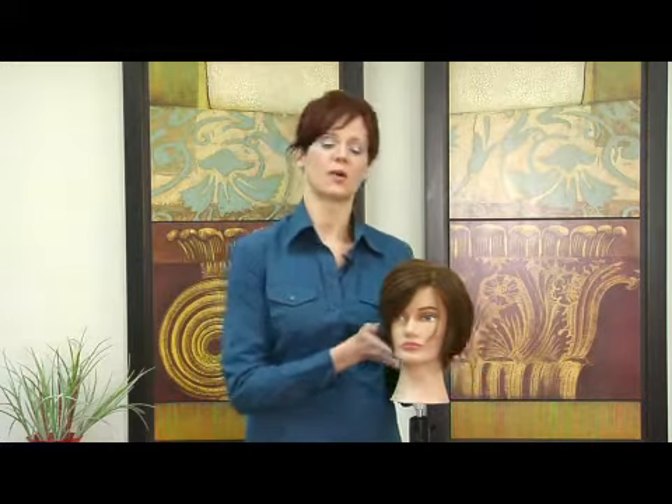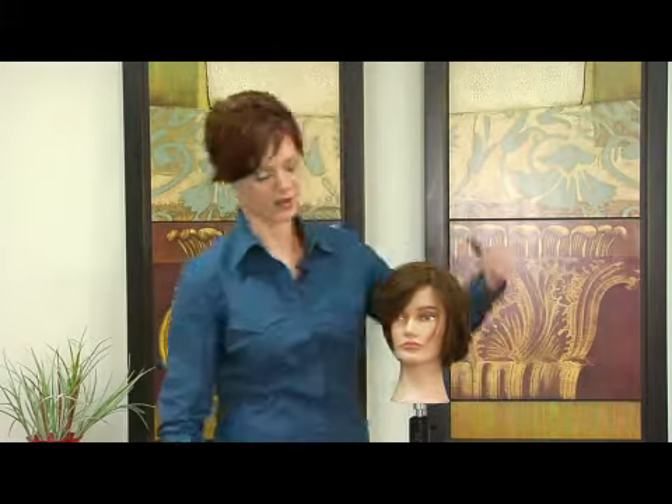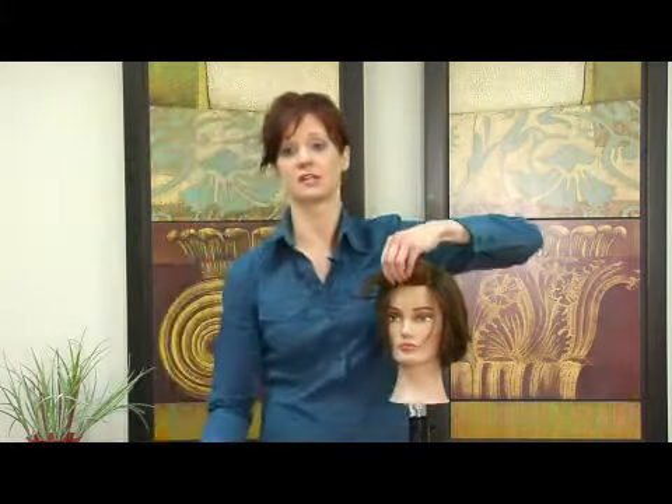However, what it is, it's basically a squared off in the back haircut. It's very short on the sides, very short in the top area. However, this bang area still remains long.